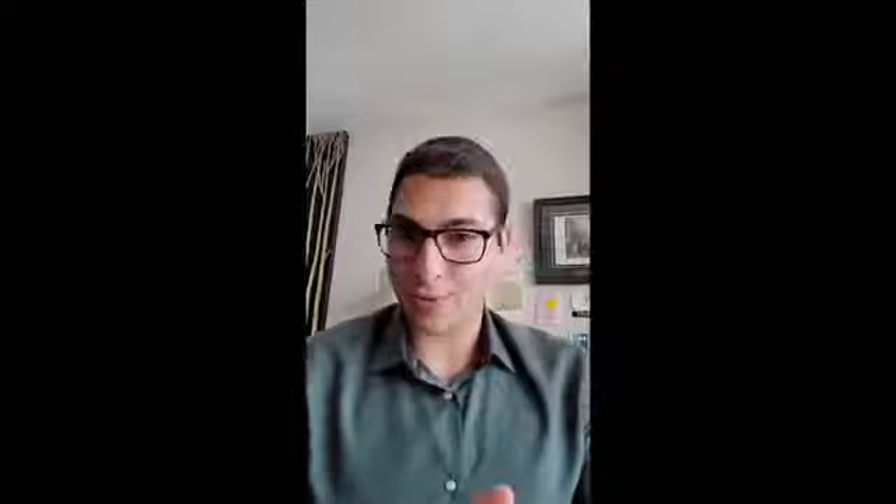So for my first example in the approach to breathing and to getting rid of tension is an excerpt from Marcel Moïse's book De la Sonorité. This book is essentially a primer on tone production — the sonority of sound — basically creating the most beautiful sound that you can in all the registers. He takes you through several exercises. What I love about this book is that it is so flexible in its use and application in how we approach playing the flute in more than just sonority.